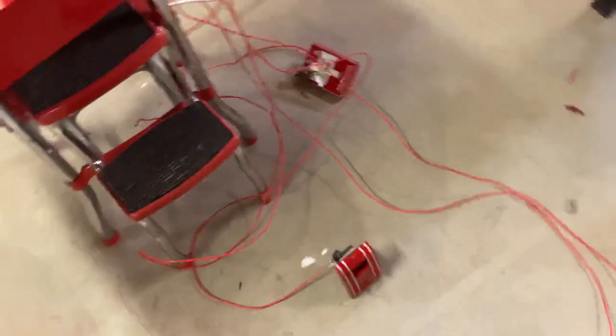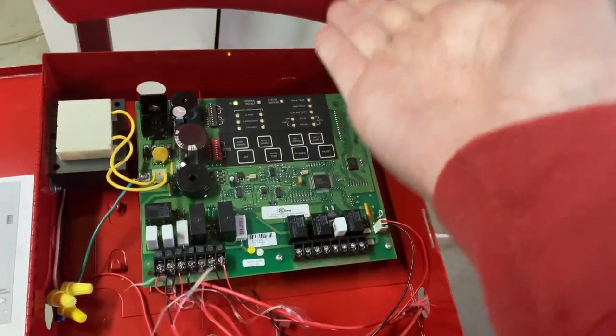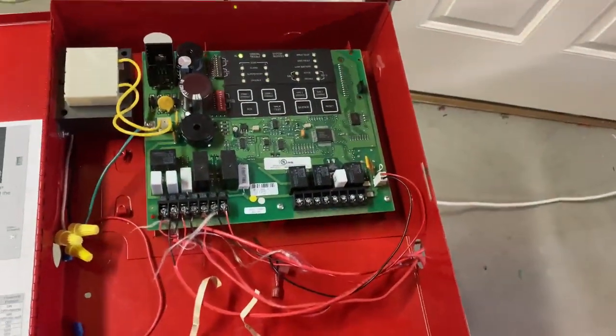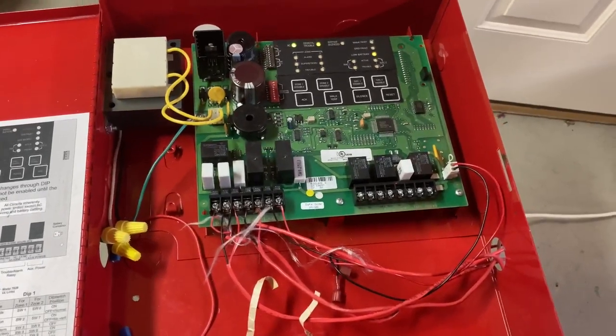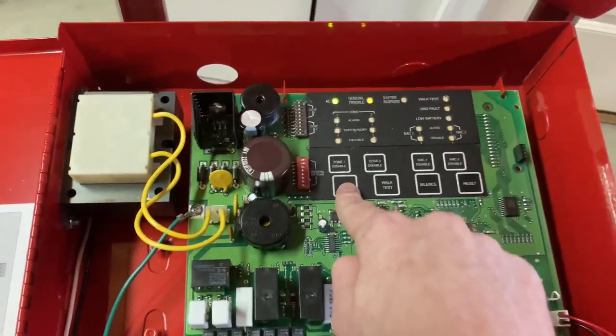So I've got basically just a couple of alarms — my Genentex minor 3 and a couple of pull stations hooked up to it. Currently don't have the batteries, so any moment now it's going to start yelling at me. And there — there we go.